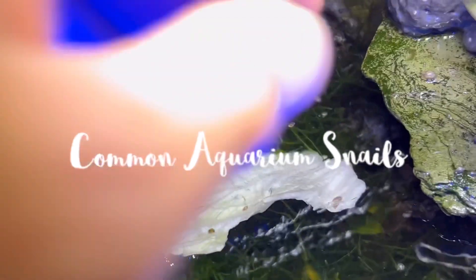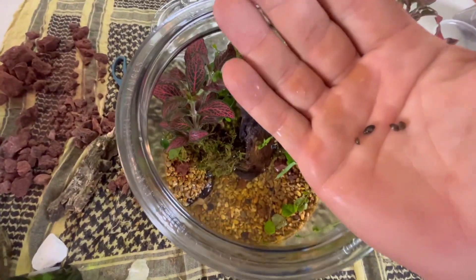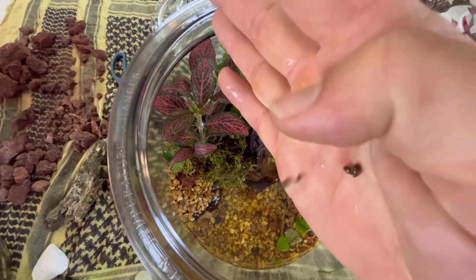Inevitably, algae is going to grow in there, so we're going to have to combat that. Some common aquarium snails should be perfect. If they ever run out of food, they lay eggs like crazy, so there should always be a new generation coming down the road.